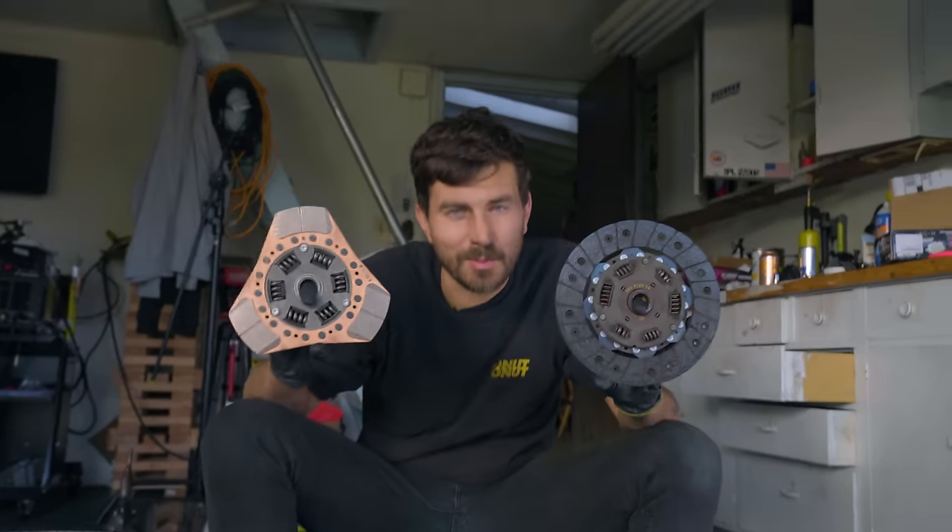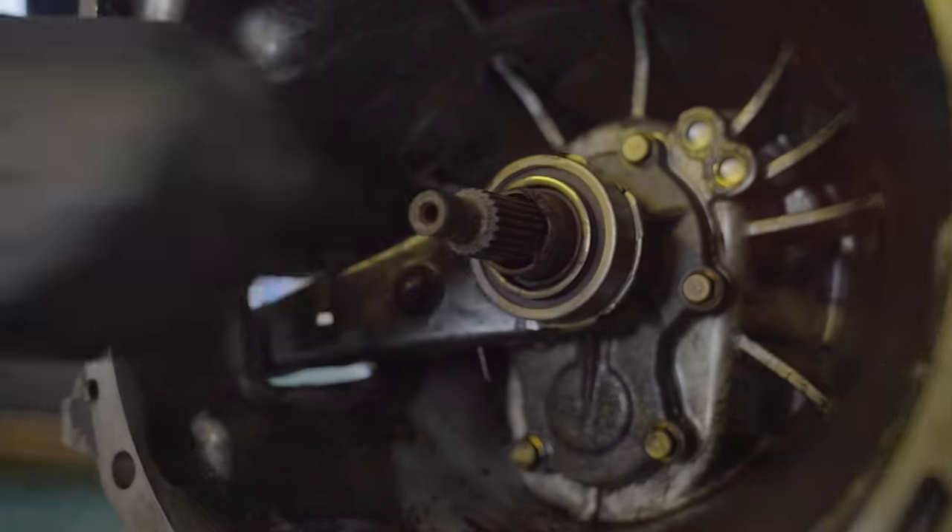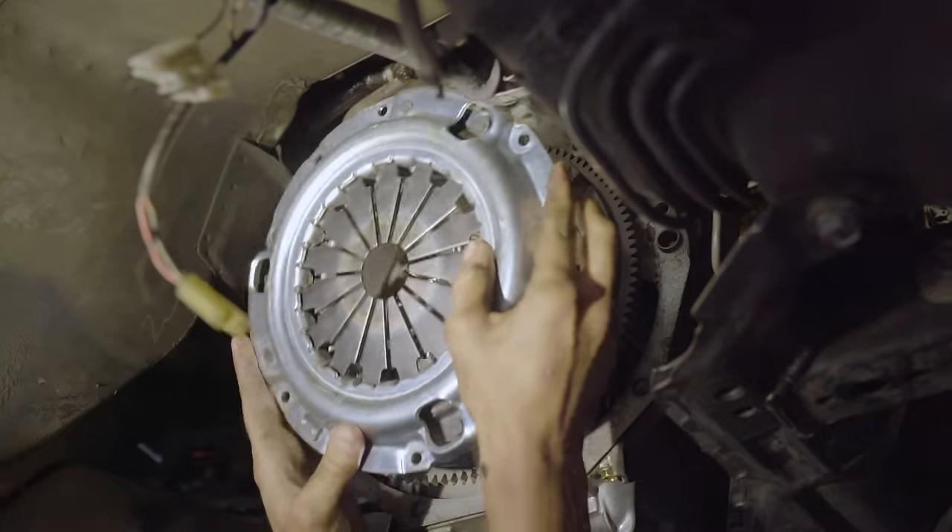Along the way, we're gonna talk about what makes me think this thing is so weird, how clutches work in general. And then we'll drive it around to see if this thing really is as weird as I think it might be.